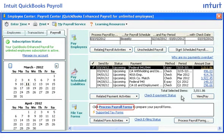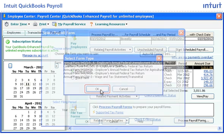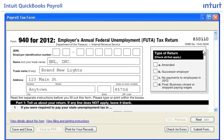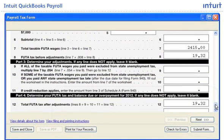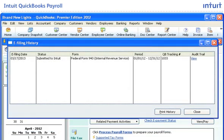As an Enhanced Payroll subscriber, you would click Process Payroll Forms and select the form you want to print. The tax form is automatically filled in for you with the click of a button. You can review the information or print a copy for your records. Enhanced Payroll's convenient ePay and eFile features electronically file and pay your payroll taxes at no additional charge. And you can see a payment history log in QuickBooks any time.